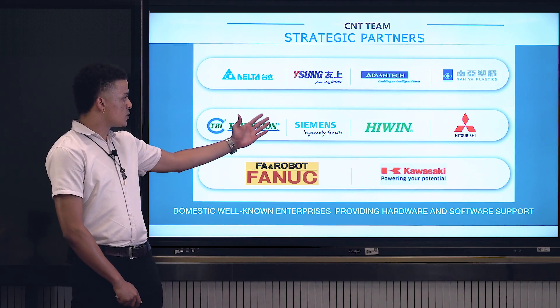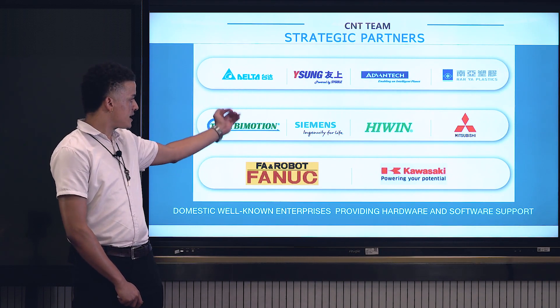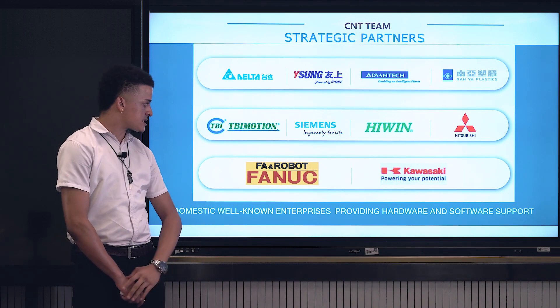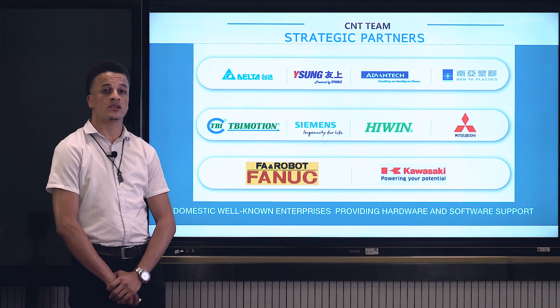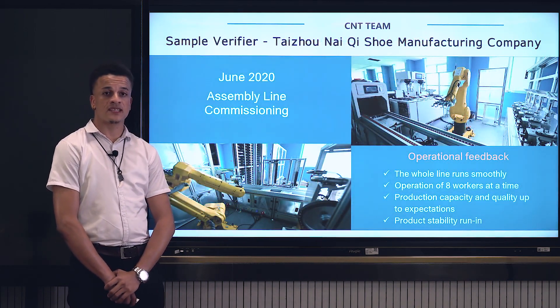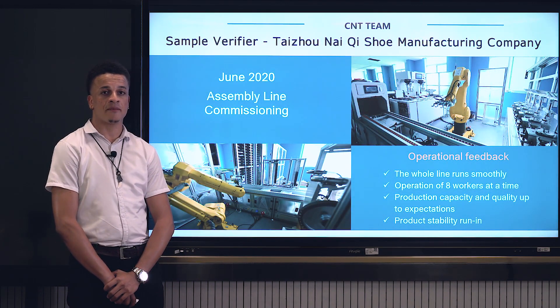Our strategic partners include Mitsubishi, Delta, Siemens, and domestic well-known enterprises, providing hardware and software support. Our products have been tested via the Nike manufacturing company of Taijo, and the result is quite favorable.